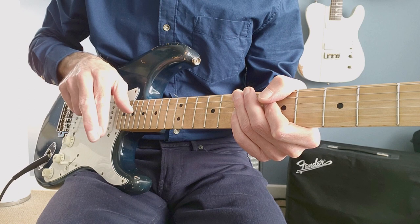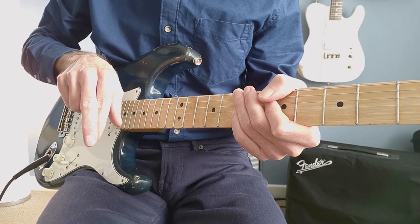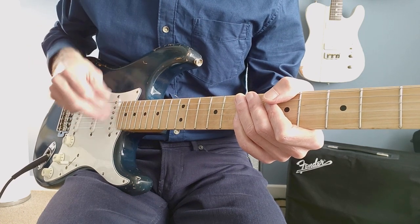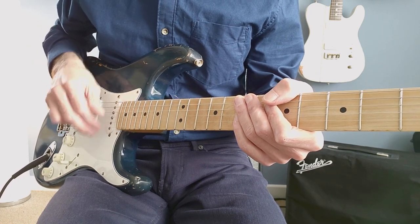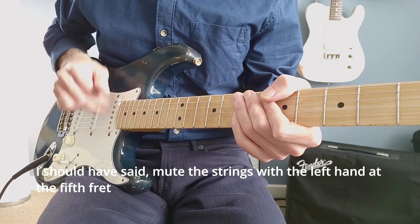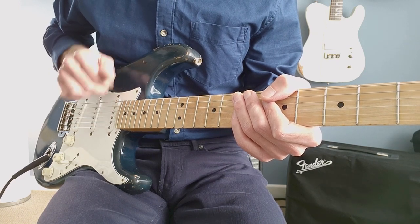To start with, let's put our fingers together, just loosely. I slightly overlap the second finger on the first finger, and we'll just do a 4/4 pattern of strumming: one, two, three, four — one and two and three and four and.